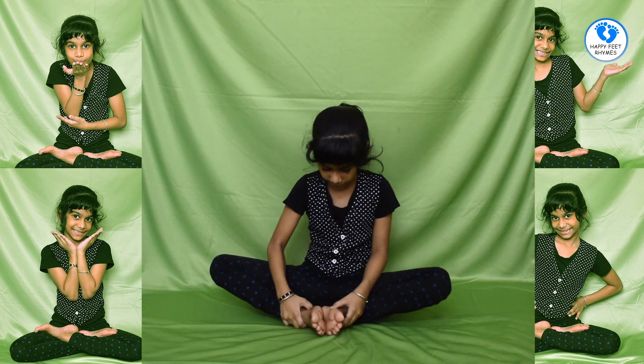Now I am going to show you some simple yoga poses. I am going to show you a simple butterfly pose. First you are going to keep your legs like this. Now put your hands like this.